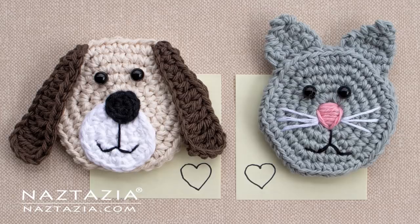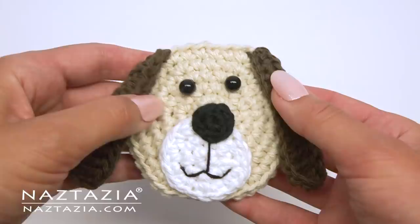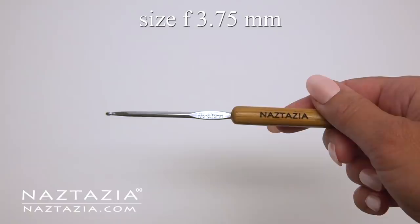Hi, I'm Donna Wolfe from naztazia.com. Today I'll show how to crochet a dog and cat magnet for your door or refrigerator. They are great for holding up important notes. You'll need less than 25 yards of worsted weight yarn and a size F crochet hook.